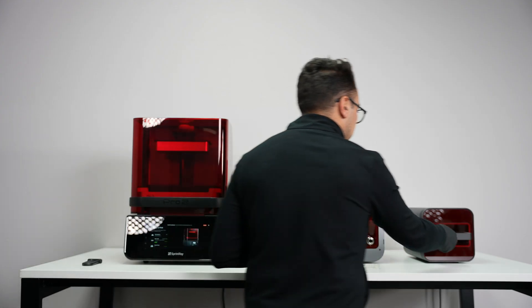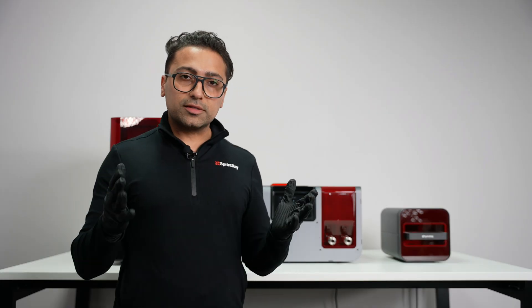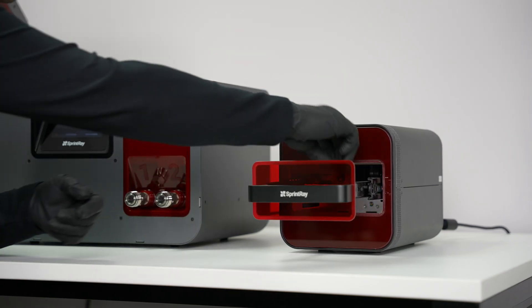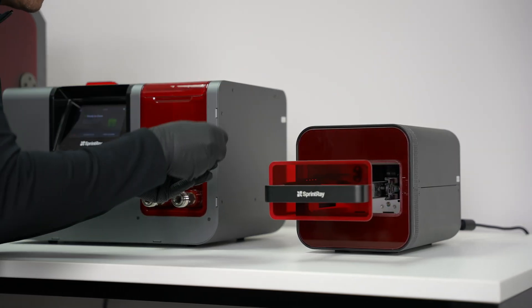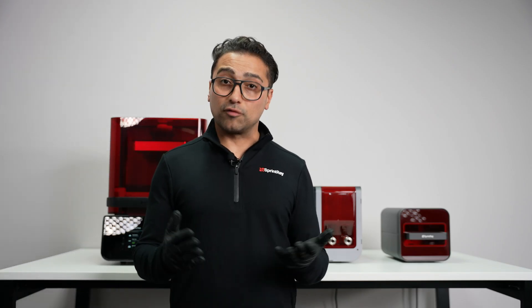Simply move it to the curing machine and start the curing process. Once curing is finished, remove the medical device from the curing machine. Congratulations on your first print.